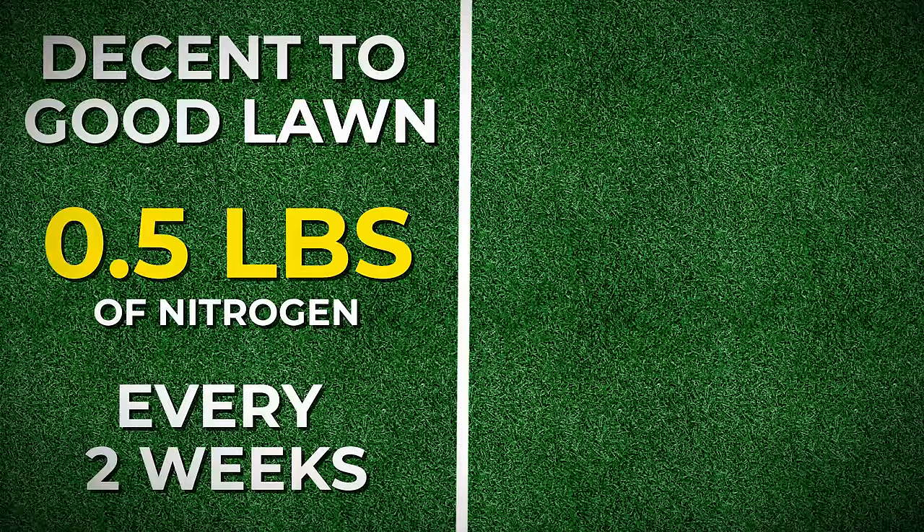As soon as I notice my grass is done growing for the season I stop the fall nitrogen blitz — there's no need to put down more after this. The grass should have everything it needs to come back crazy strong in the spring and have a great green up. And what's even crazier is that by putting down this much nitrogen you can still get your grass much darker green. All you have to do is follow the steps I give you in the next video. I'll see you guys over there.